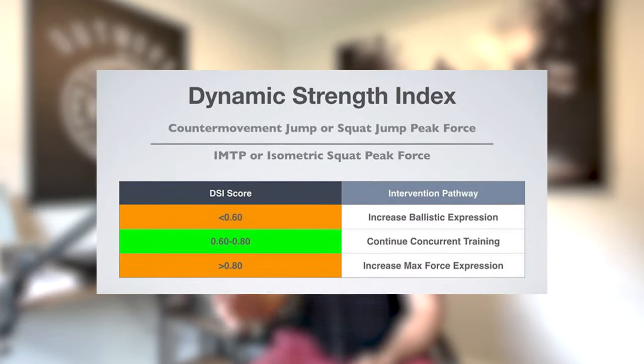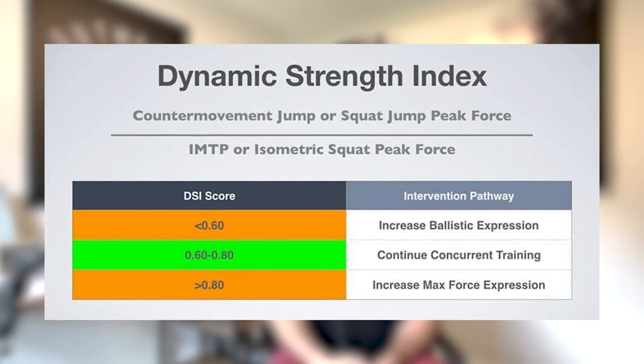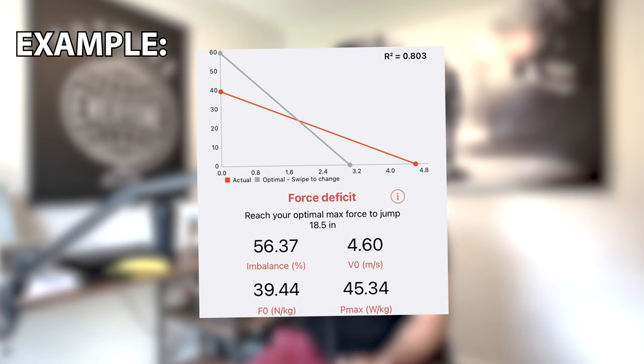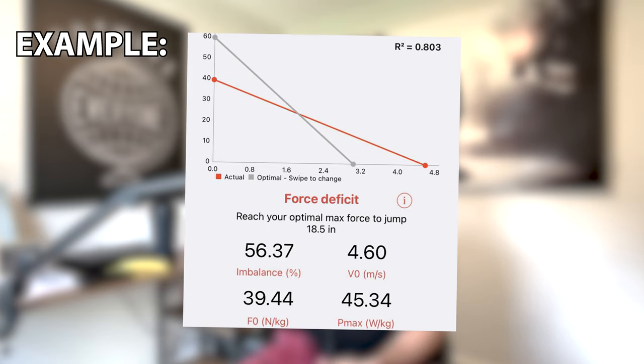So where do I stand? There is something called the dynamic strength index, and you can test on it. You can also do a force-velocity profile using the My Jump 2 app. What this does is you test your maximum strength and your explosive strength, and then it tells you where you have a deficit — whether you need more velocity-based training, more plyometrics, more reactive strength and rate of force development training, or whether you're lacking in force and maximum strength. So improving your force would give you gains on your vertical jump.